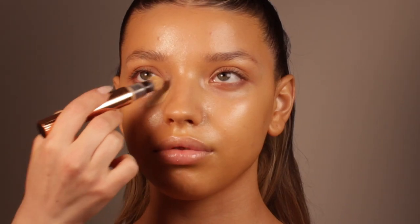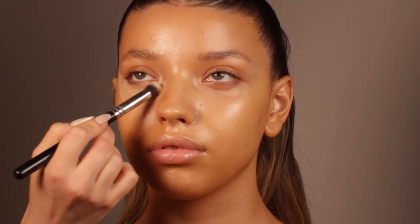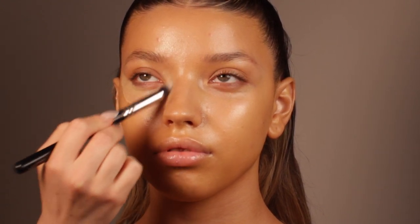Guys, don't kill me — I don't know how I managed to do that, but apparently my camera didn't shoot the skin part, where I applied the skin tint. I don't know what happened, the footage is just not there. I applied the Iconic London skin tint, which has a lovely very sheer and glowy skin-like texture and it looks amazing.